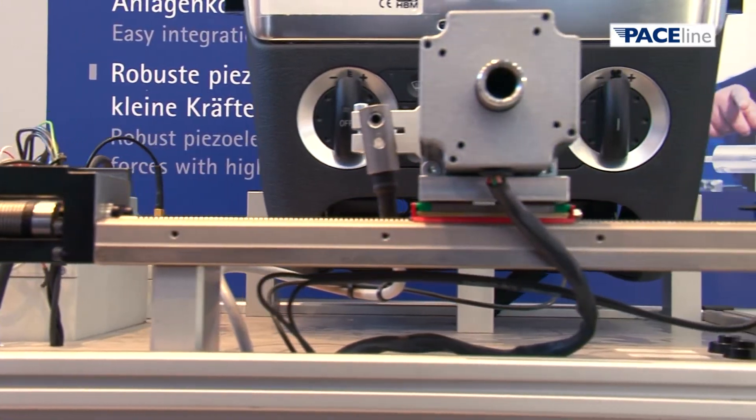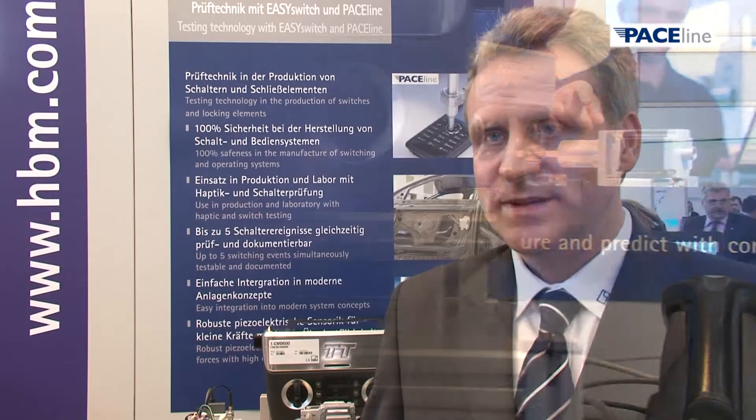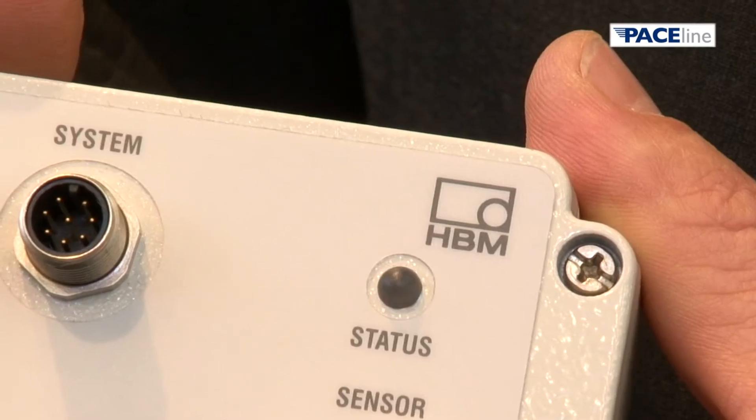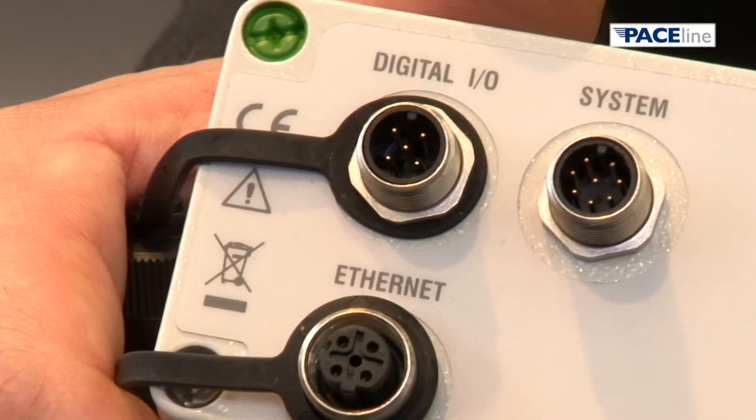What are the strengths of the charge amplifier? The CMD600 charge amplifier has an extremely fast signal output with a bandwidth of up to 30 kHz, allowing us to measure and record very fast signals and transmit them to a controller. The device has an Ethernet interface output, enabling signals to be streamed to a controller or facility. The unit also features both centralized and decentralized intelligence, allowing measurement and peak values to be recorded and passed on to a control via limit values.